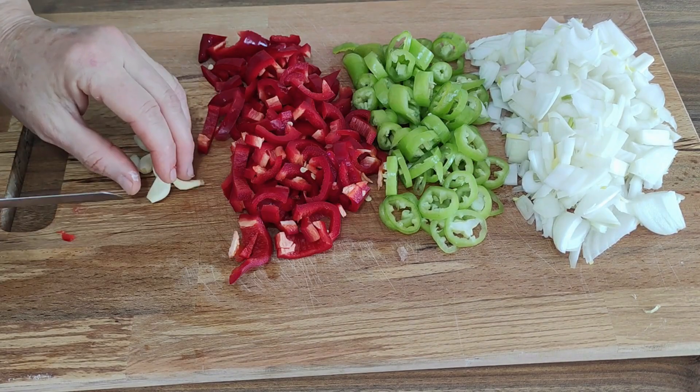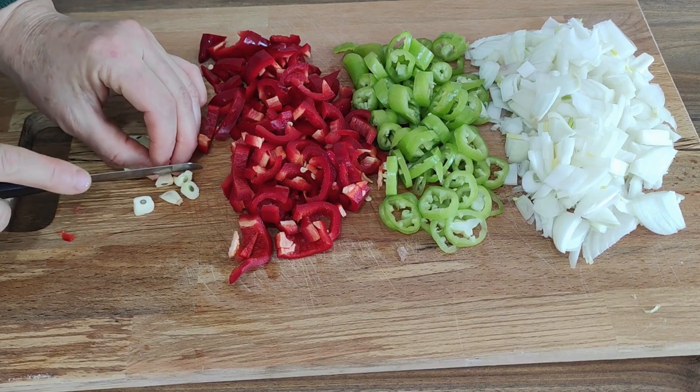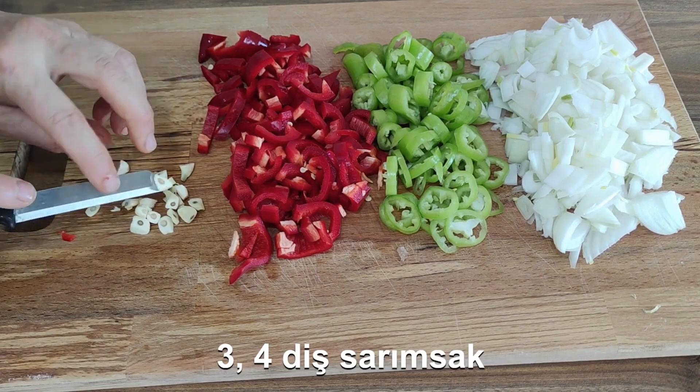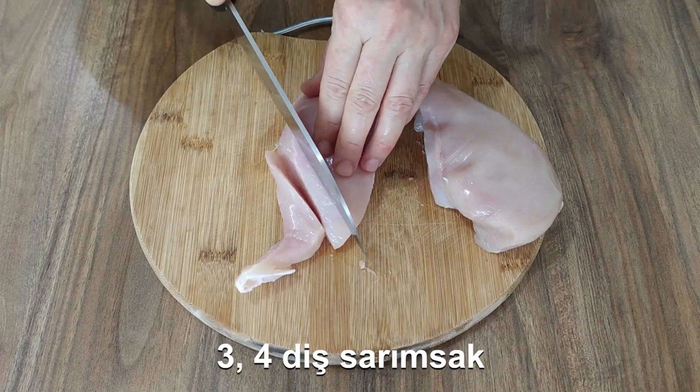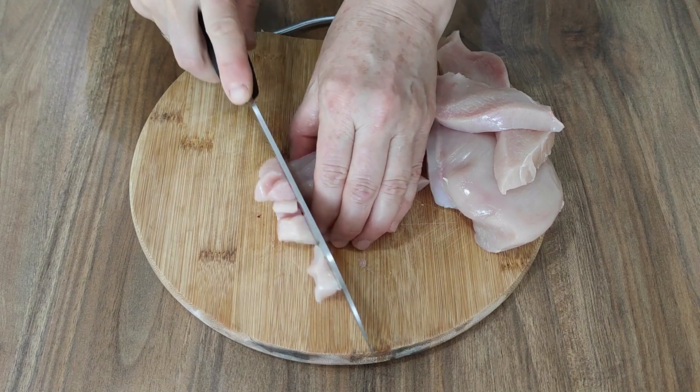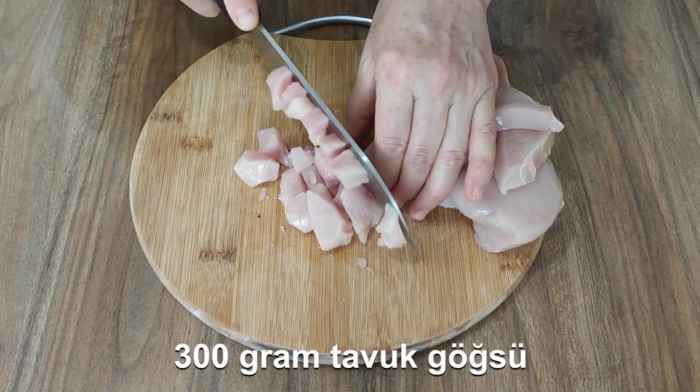I am going to do a lot of food and vegetables. I'm going to work with a lot of food.